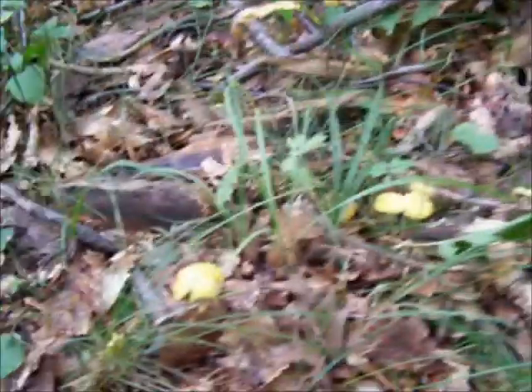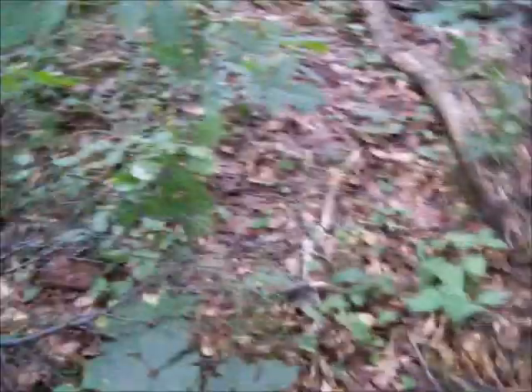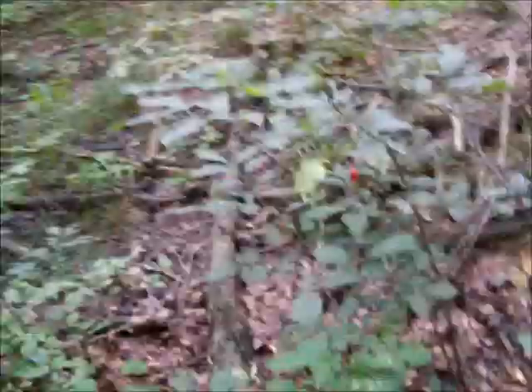Here's some — I'm not sure, these might be some yellow waxy caps. This is a mushroom I really don't bother with much because it's quite small and again, it doesn't seem to have that texture. This is a good eating mushroom. There's all kinds of mushrooms out today.